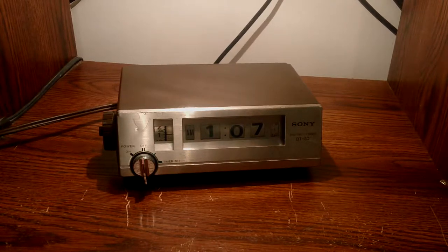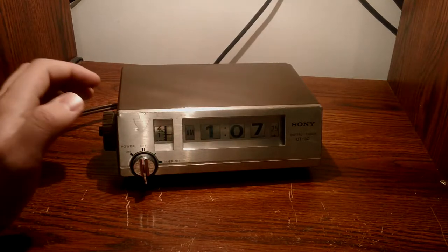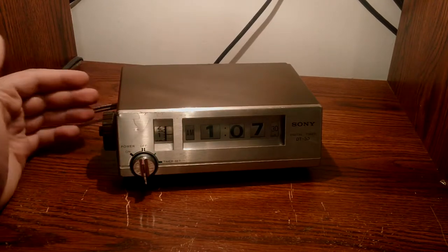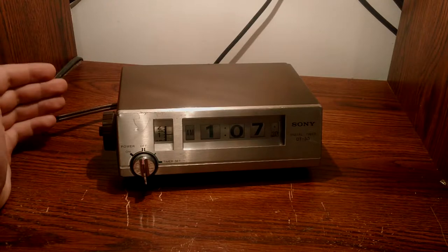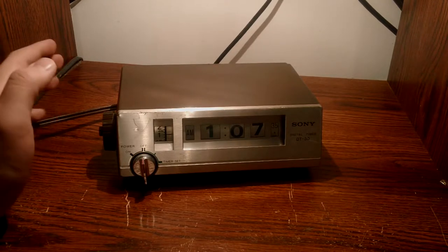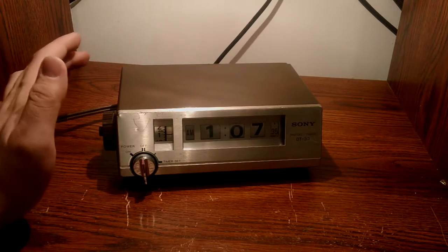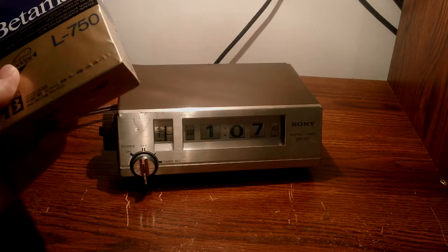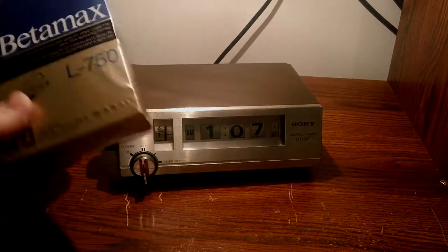Hello everyone, this is MajorJip and today it's just going to be a quick video on the Sony DT30 Digital Timer. From what I've seen online, this is part of a whole Betamax kit — this is the timer portion of it. I definitely could be wrong about that, but that's all I could find about this thing online. Betamax, of course, is Sony's alternative to VHS when they first came out.